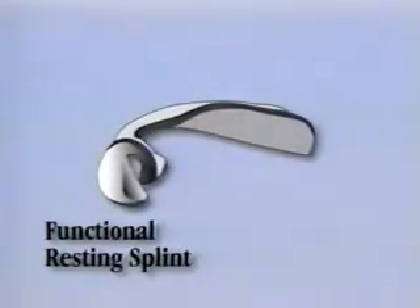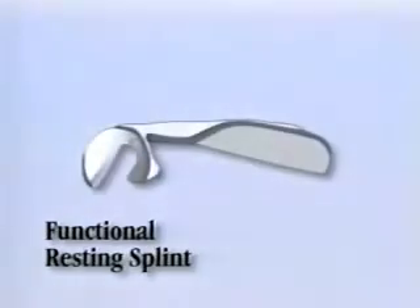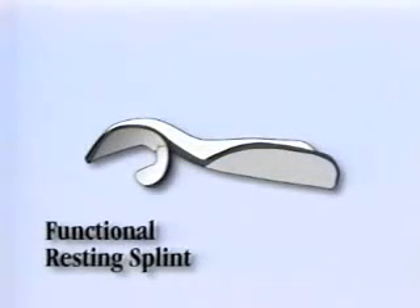Progress splints are unlike any other prefabricated splint available today. Each splint is fully adjustable and can be custom fit to any patient. No tools are needed. The splint can be contoured by hand and readjusted easily as patients improve over time.